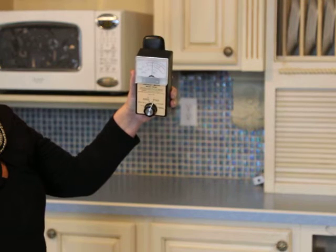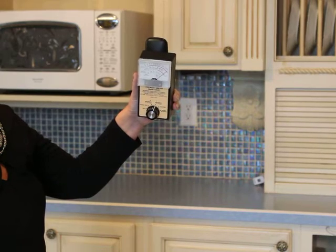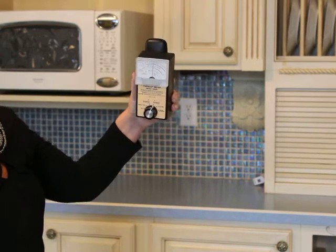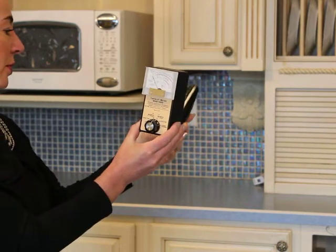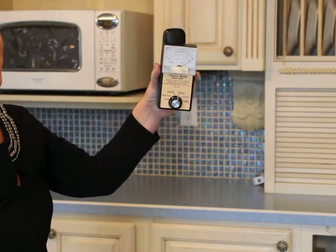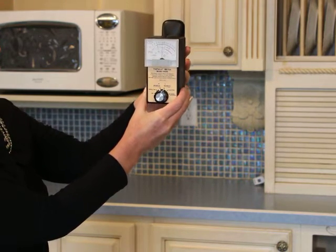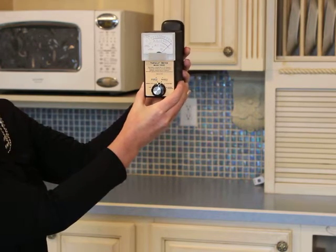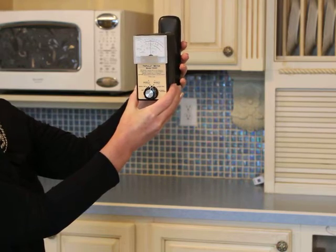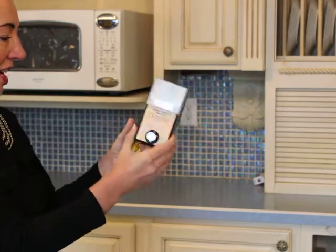You see how it goes right straight up from the radiation standpoint when the call comes in. When you answer it, it's really high up there. The closer it gets to your head or your body, the higher the radiation reading. It's still showing radiation even a good bit away from the phone.